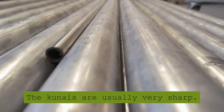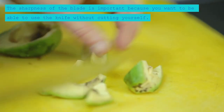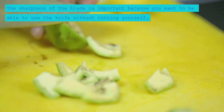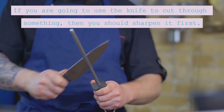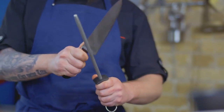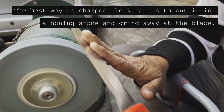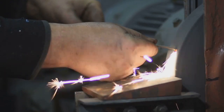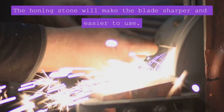The Kunas are usually very sharp. The sharpness of the blade is important because you want to be able to use the knife without cutting yourself. If you are going to use the knife to cut through something, then you should sharpen it first. The best way to sharpen the kunai is to put it in a honing stone and grind away at the blade. The honing stone will make the blade sharper and easier to use.